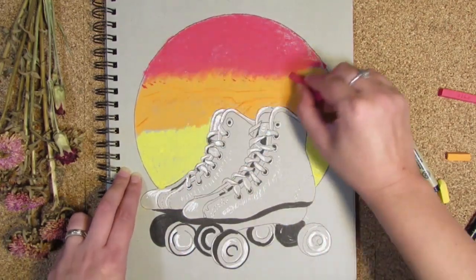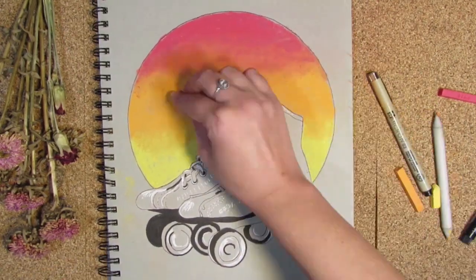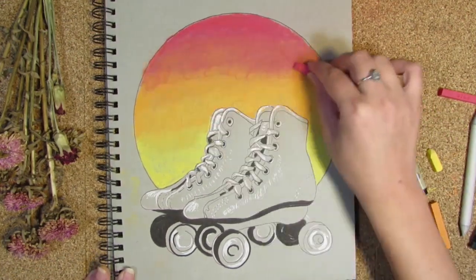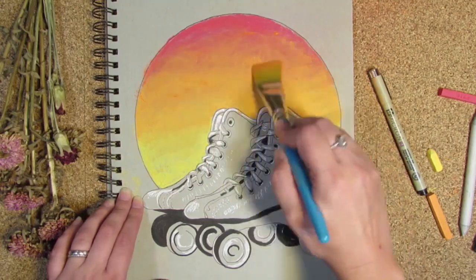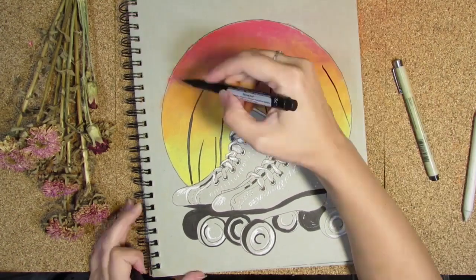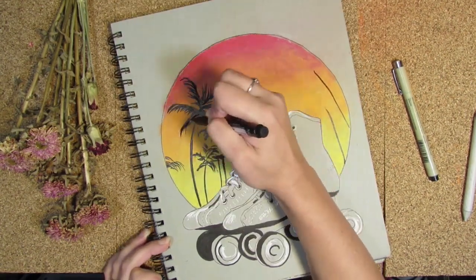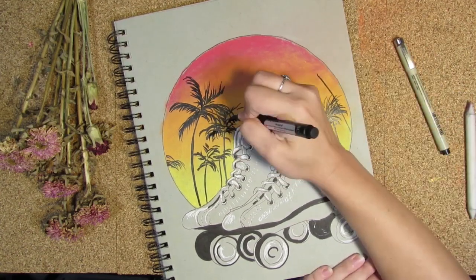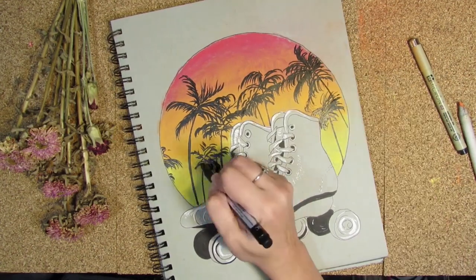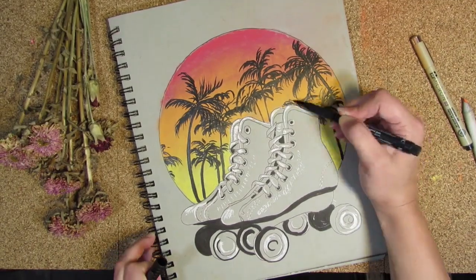Let's talk about the prompt. The prompt for day one of Inktober was ring. Now I realize I kind of missed an opportunity to do some sort of marriage ring art because it is my wedding anniversary today, but we already celebrated. I drew this because it was the first thing that came to mind — because whenever I was younger, I used to call it the skating ring. I still think it should be called the skating ring. You skate around in a circle — skating ring. I can't get that out of my head.